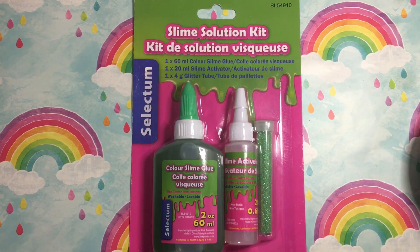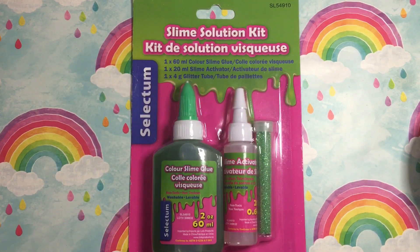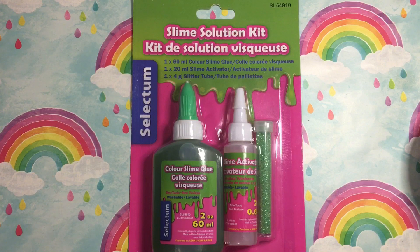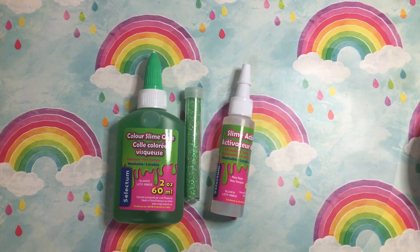Hello everyone! Today we are going to be testing out this slime solution kit I found at Dollar Tree, and apparently it's non-toxic. I have used this before and I just bought the green one because I haven't gotten it yet, and I wanted to show you guys on camera how to make it. I have used three before — purple, blue, and pink — and those were pretty good, so let's get to it.